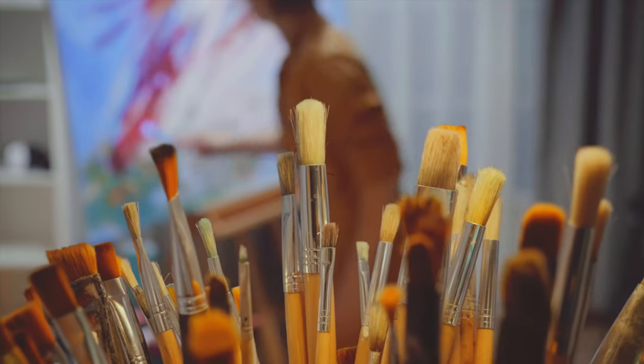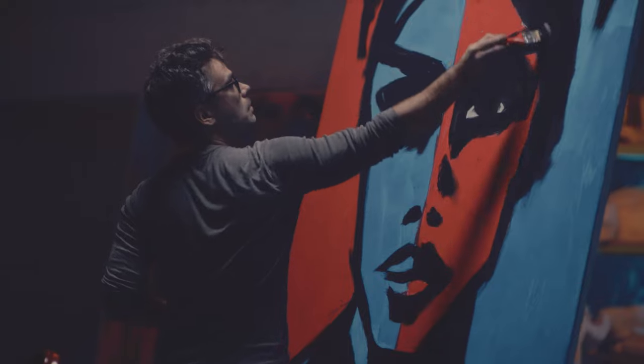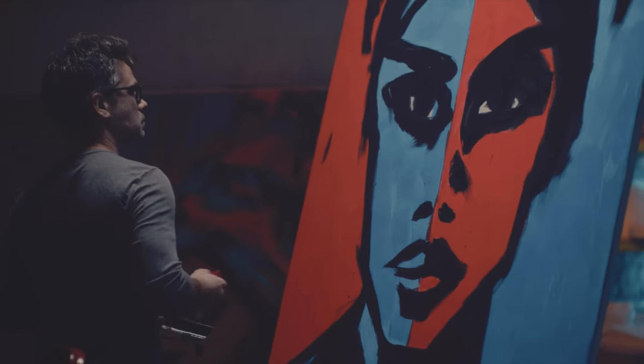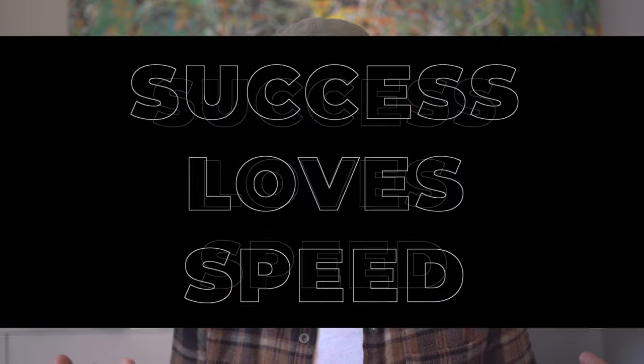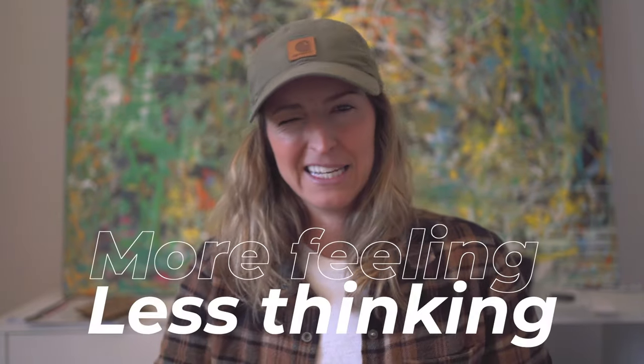Number two: paint fast. A big part of loosening up in the studio is learning how to paint really quickly. This is important because you're painting without any second guesses. There's a favorite saying tacked up in my studio: 'success loves speed.' It's so true as it pertains to art — we're going for more heart and less head, more of what you're feeling and less of what you're thinking.